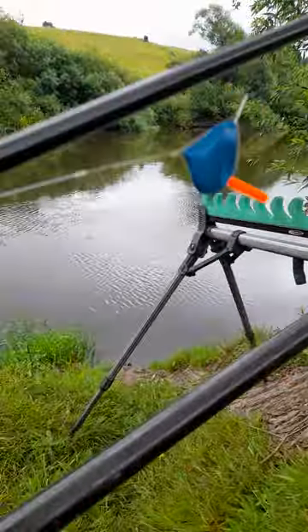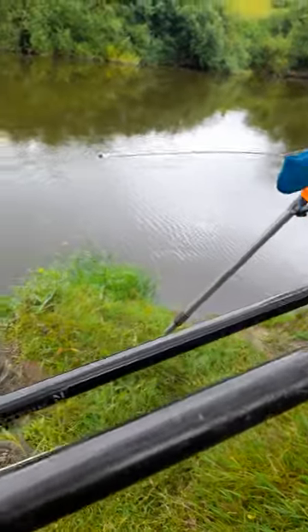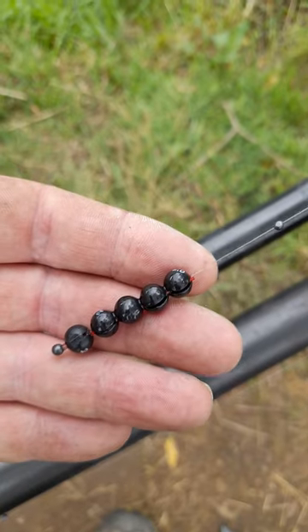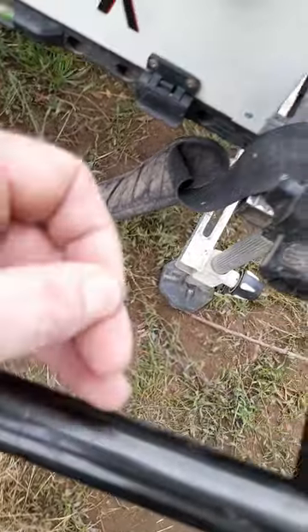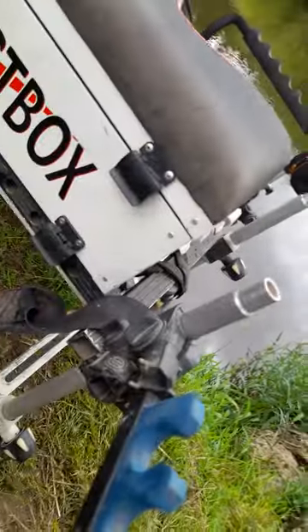Today I'm using a torpedo - this is an 8 gram one - down to a tapered bulk. It's actually got 10 grams of shot on it, so it's over-shotted. Further down we're going to a size 12 hook. You can see that - a big hook for a big fish - 018 up-length. The rig is made up on 020.